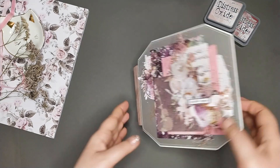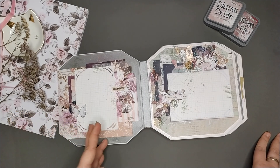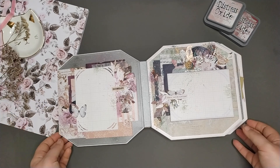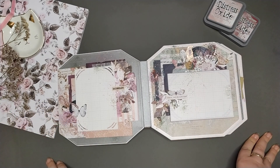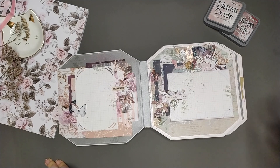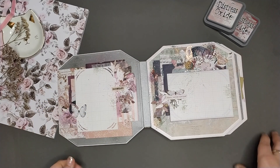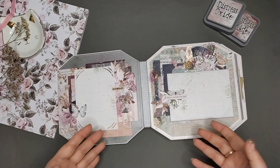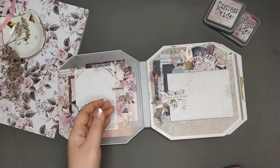Ну и давайте теперь посмотрим внутри, что у нас. Напоминаю, три разворота. Не сильно много фотографий и не очень усложненные развороты — как-то не было у меня настроения сильно усложнять все это дело. Но я постаралась все-таки как-то чуть-чуть приукрасить. Как я говорила во влогах своих, я использовала те подложки, которые у меня уже были нарезаны — там три или четыре штуки. И вот эти раскрывашечки. Поэтому, исходя из этого, я планировала уже раскладки и где что открывается. Вот, поэтому у нас здесь просто подложка без открывашек.